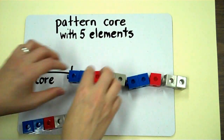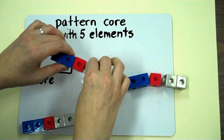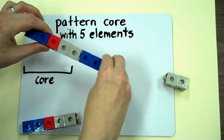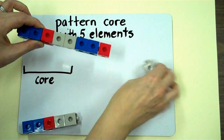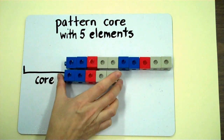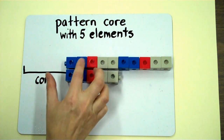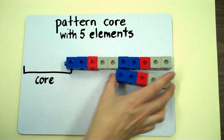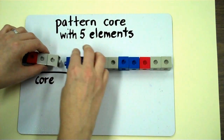So I can put my pattern together now, and I can double check using the core I made to see that I've continued the pattern properly. It lines up exactly, and it has the same elements that repeat. Once I've double checked my pattern, I can put it all together.